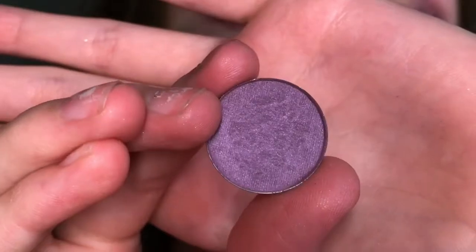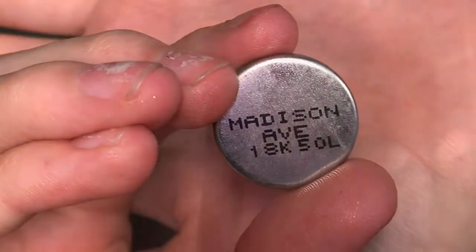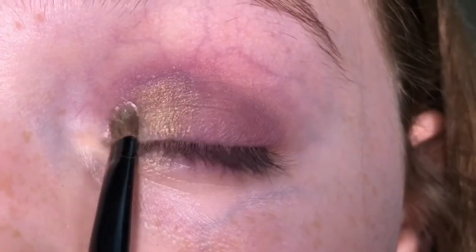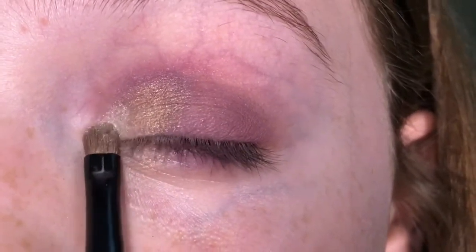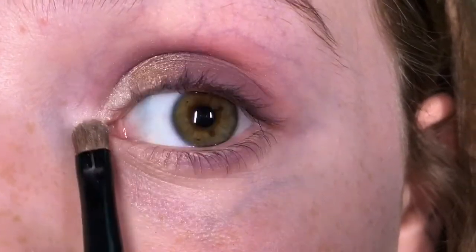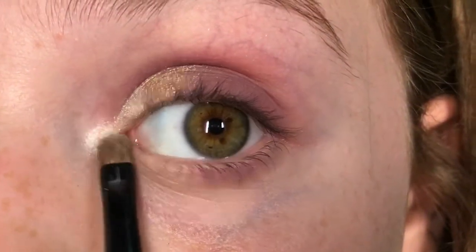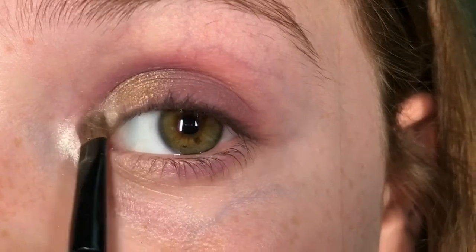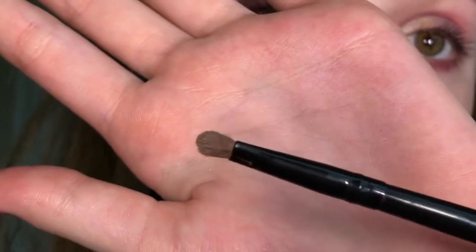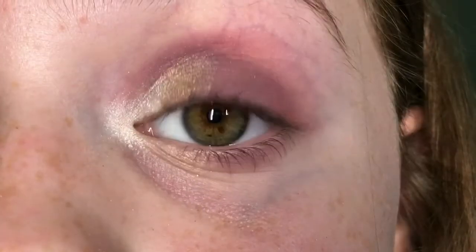Now I'm taking that purple again in Madison Ave and blending it into the gold. Then I'm taking a white highlight shade and patting it into my inner corner — this is an M Cosmetics eyeshadow in the shade Fun in the Sun, applied with a smaller flat brush.